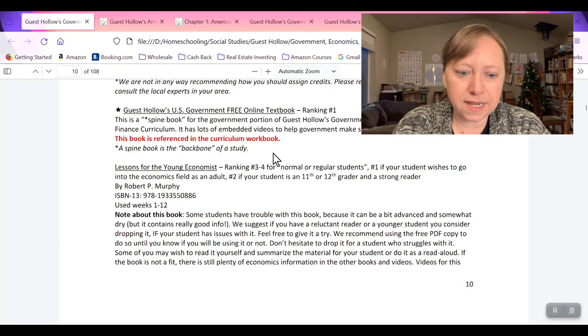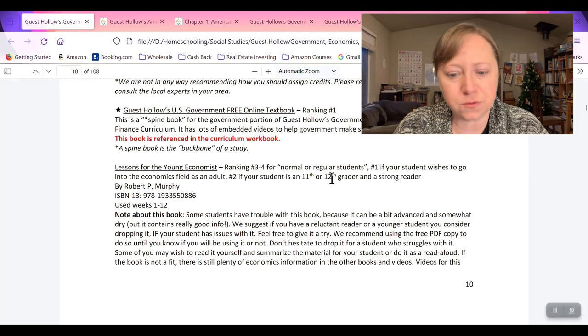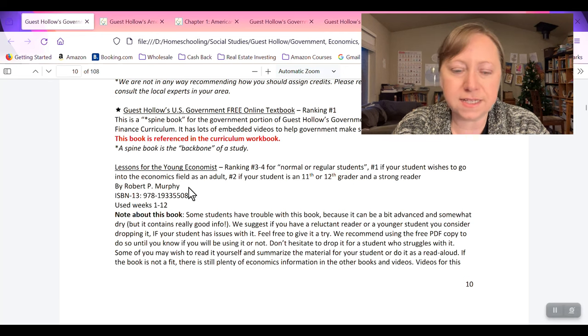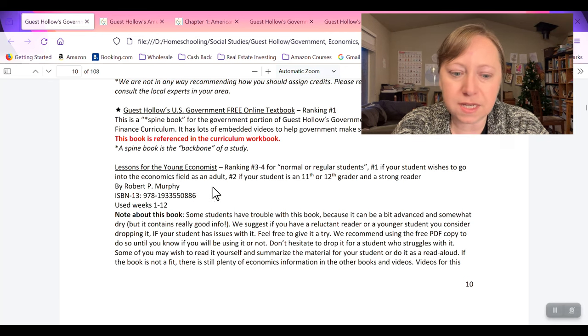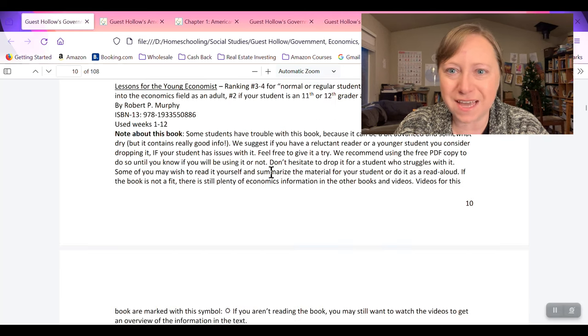Next book: Lessons for the Young Economist — ranking three and four for normal students, number one if your student wishes to go into the economics field, and number two if your student is in 11th or 12th grade. That is not a book we will be doing because it sounds like it would be a higher level and my kids are not going to be super interested in it. The Economics Book: Big Ideas Simply Explained is a ranking four, probably not going to pick that one up either.